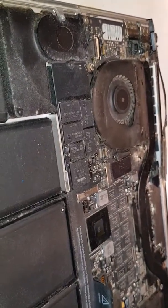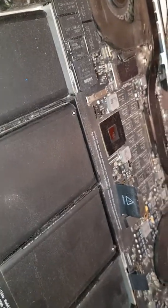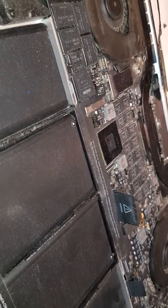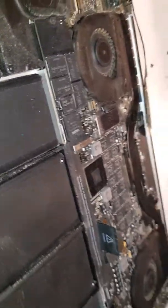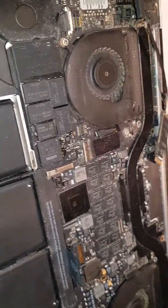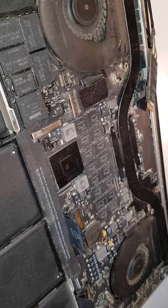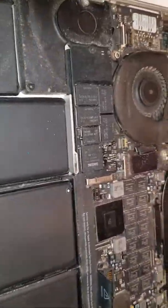Hi guys, sorry I just started a bit late. This is a MacBook Pro 2013. I am just about to take it apart — I literally started and realized I need to make this video to help others. The back cover I took off, which has the pentalobe screws that you need to remove. You can see the pentalobe drivers here — you just take the back cover off by unscrewing those.